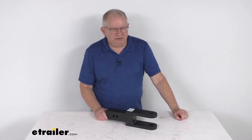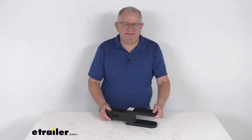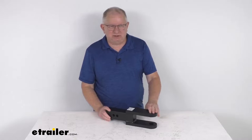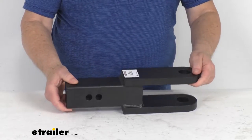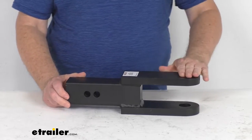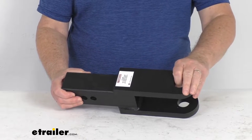Hello everybody, this is Jeff at eTrailer.com. Today I'm going to take a look at this Gen Y two-tang clevis for two and a half inch hitch receivers. It has a 21,000 pound gross towing weight capacity. This is a hitch-mounted two-tang clevis which is great for industrial and agricultural applications. It can be used as a clevis hitch by using a clevis pin through here, or a ball mount for towing.